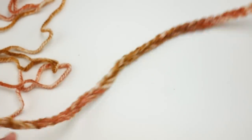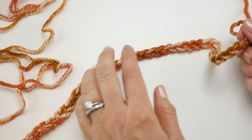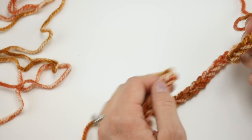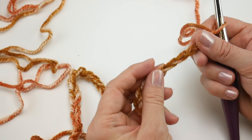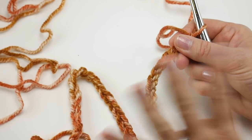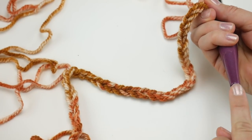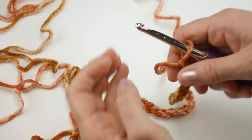Here is our starting chain — that'll give you an idea of the bottom edge we're creating. If you're having trouble with your starting chain being too tight, which is a common question, go up a hook size for your starting chain only, then go back down to the K hook for the rest of your project.